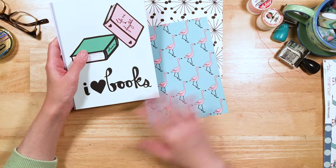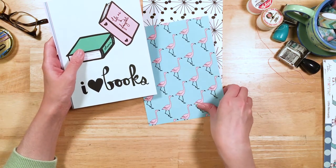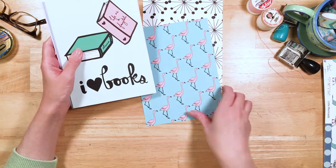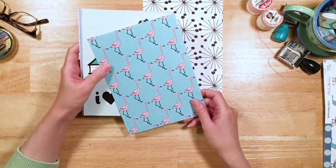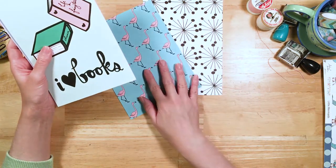Everything in our collection is sort of loosely inspired by Disney fairy tales and other fairy tales. This one, of course, is inspired by the Fantasia flamingo — the new Fantasia yo-yo flamingo. Super cute.